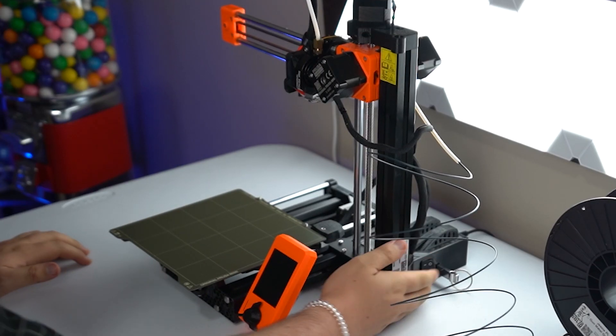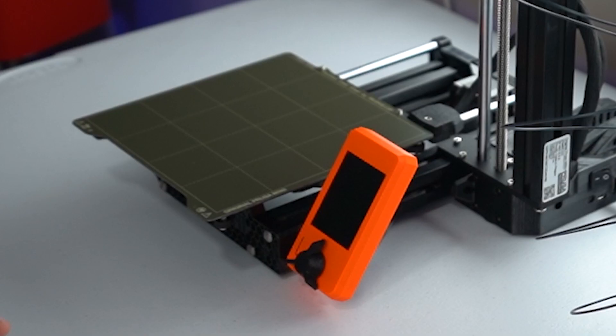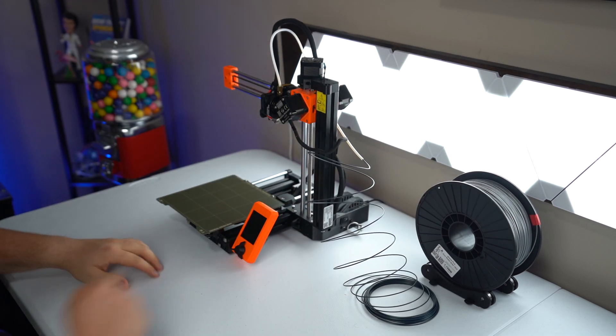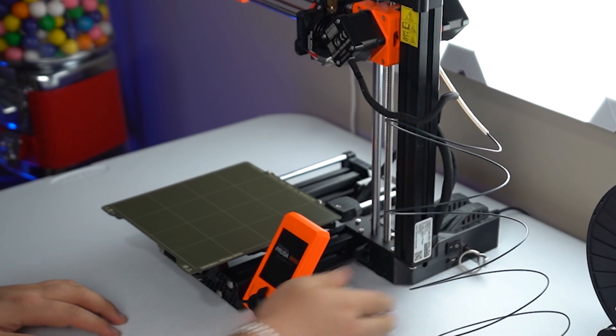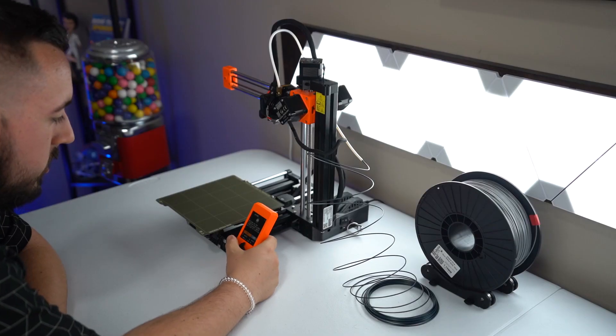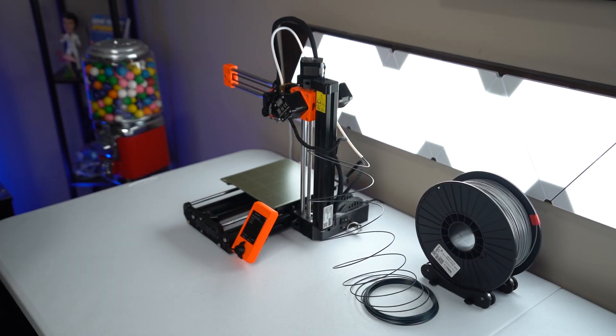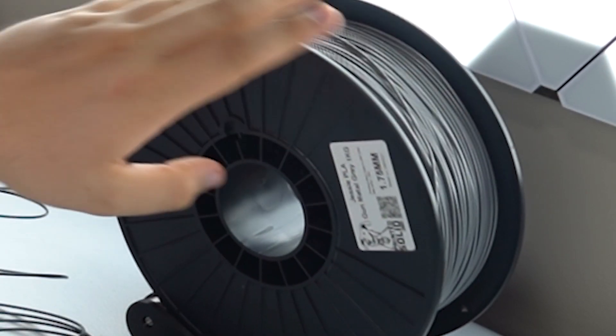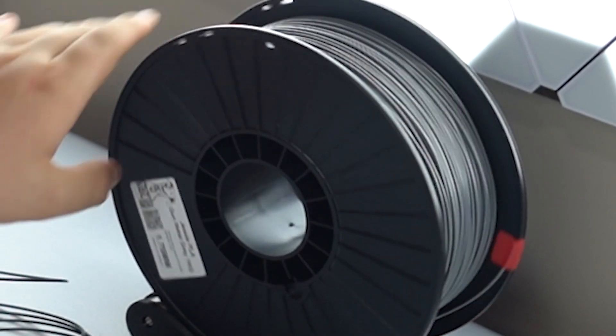Moment of truth. Let's flip the switch. Am I supposed to press something? Maybe this? Oh, son of a bitch. Why is it not on? Nothing's ever easy. I also don't know if I pushed this in far enough. I honestly don't know what I'm doing with my life. The wheel in the sky keeps on turning.